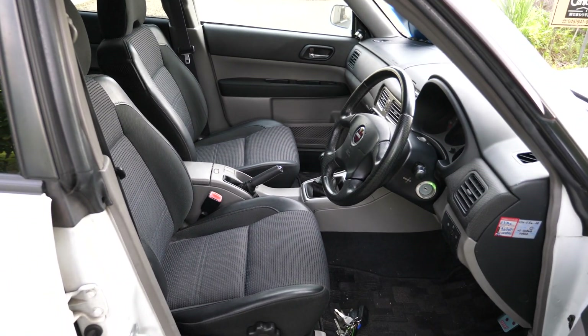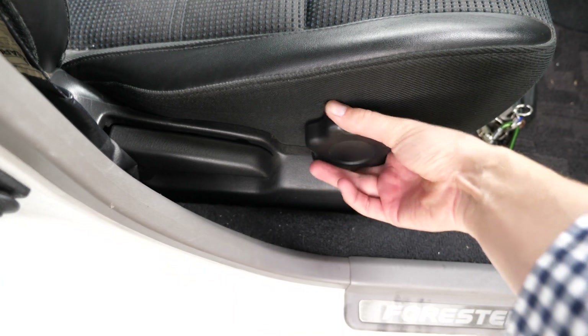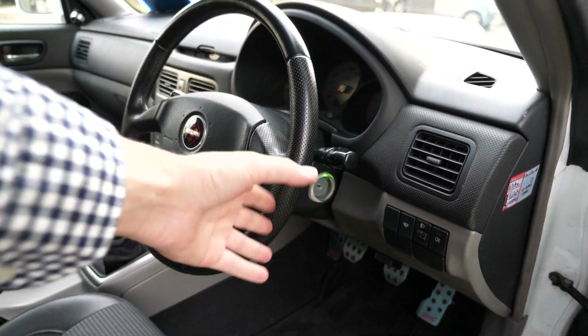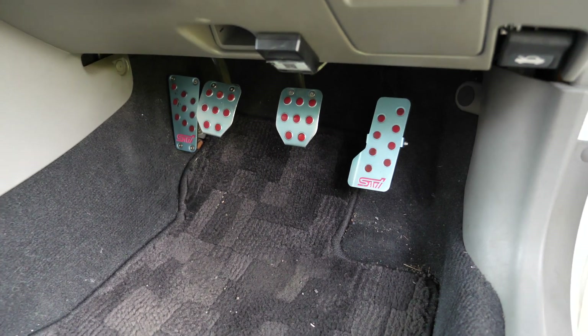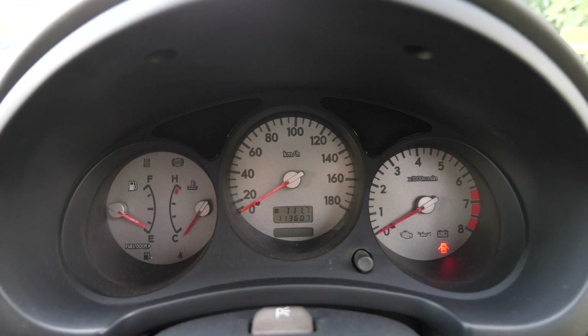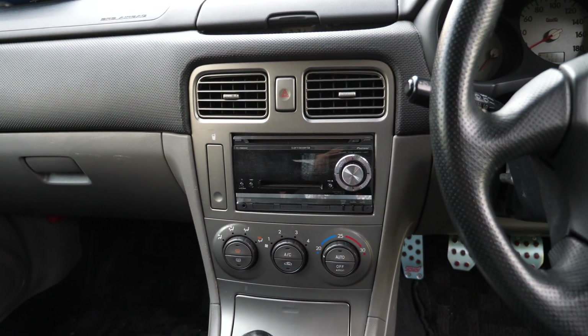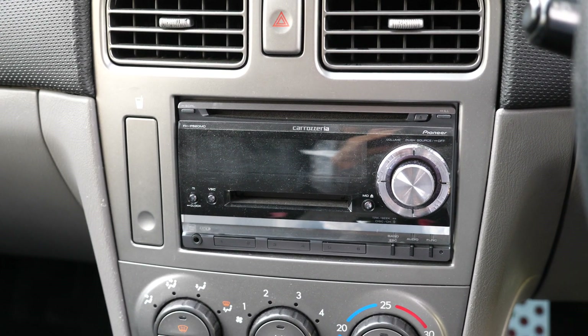Subaru is good about seats — the bolstering on the seats is nice and thick and you feel good sitting in it. You can adjust this section up and down, single pivot point. The steering wheel doesn't have any peeling even though these steering wheels are prone to peeling, and it's a Momo unit. Headlight levelizer — you're going to need that because your suspension's a bit messed up. Fog light on there. Has aftermarket STI pedals, that's a nice little bonus.